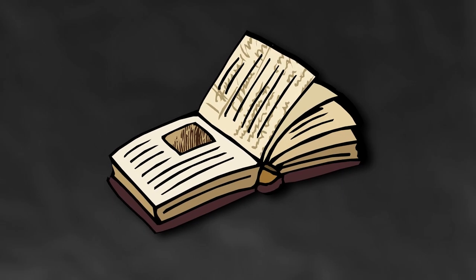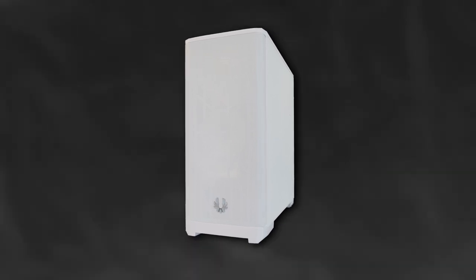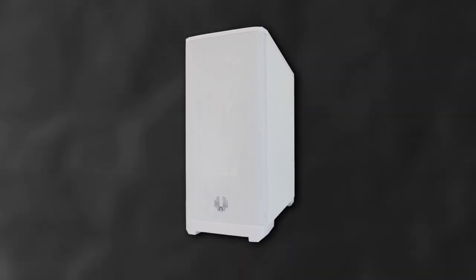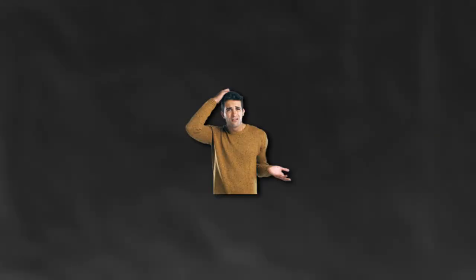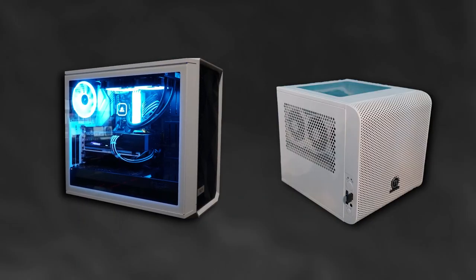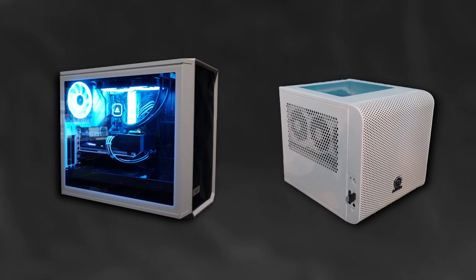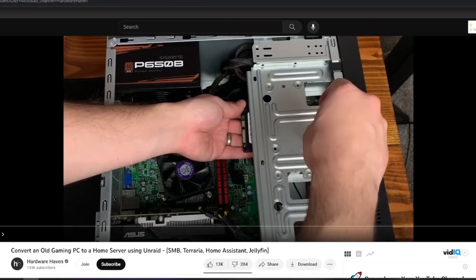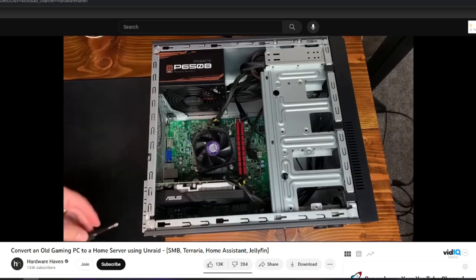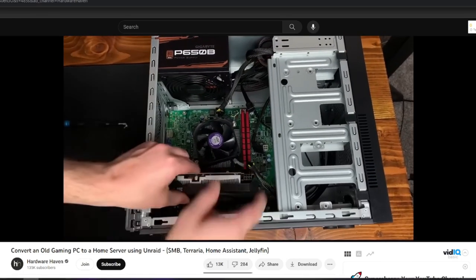So a bit of backstory on this machine. A little under two years ago, I inherited this PC from a dear family friend who unfortunately passed away. And to be honest, I had no idea what I wanted to do with it as I had both my main rig and my, at the time, recently built HTPC. So it's been here in the backdrop of my recent videos. And then a few months ago, I stumbled upon several videos detailing how to turn older PCs into network attached storage and it got me thinking about this guy right here.